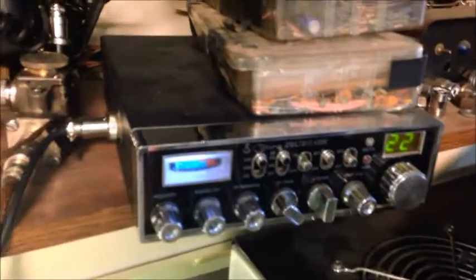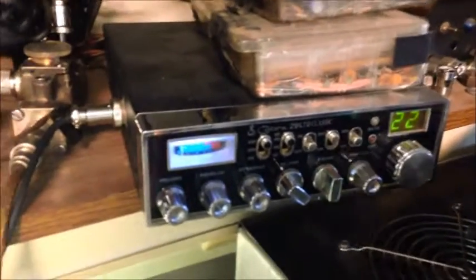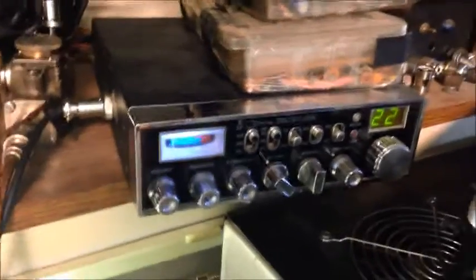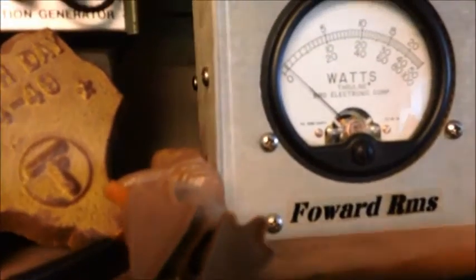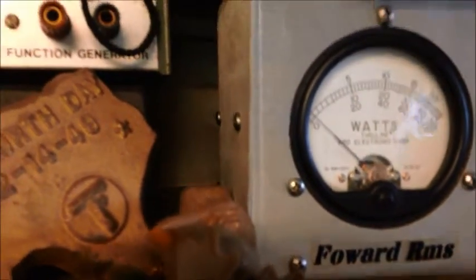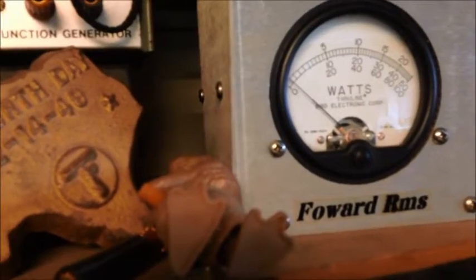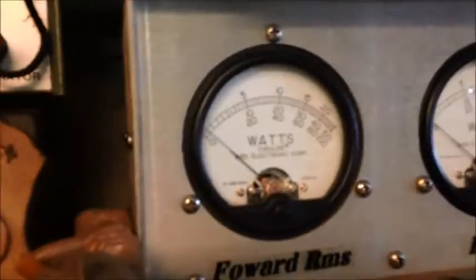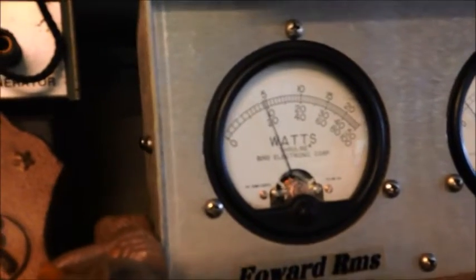Alright, we're gonna start off first with just a four pill by itself. Always remember, I use nothing but a stock radio to work these amplifiers, so you're not gonna see full wattage in here, but it's gonna do daggone good, that's for sure. Plus we're terminated into a dummy load. Let's bring up the dead key some — about 80 right there.